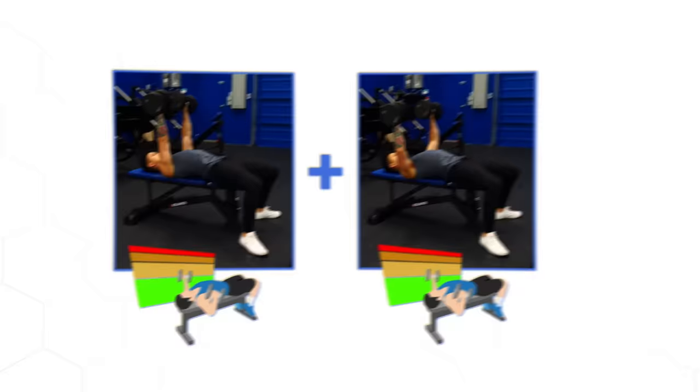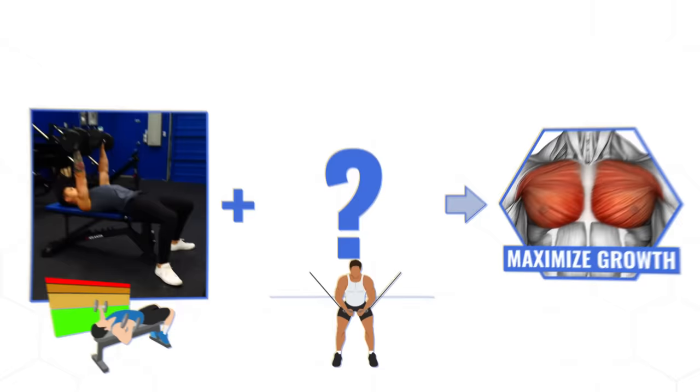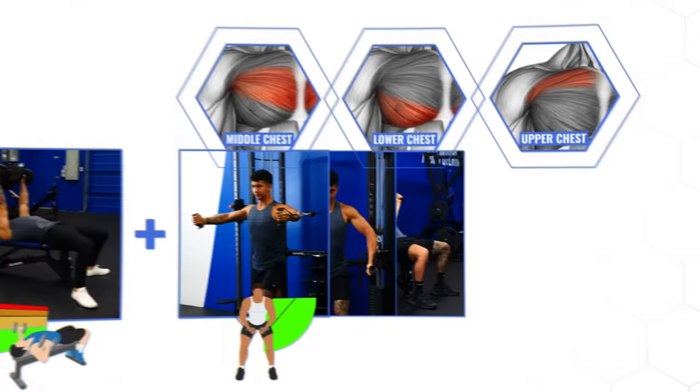Instead, to potentially maximize growth, your workout should challenge your chest throughout the whole range of motion, especially in that end position when your arms are brought in together. You can achieve this with a properly executed cable fly or machine pec deck, with cables having a slight advantage because you can easily adjust them to target the different areas of the chest like we went through.